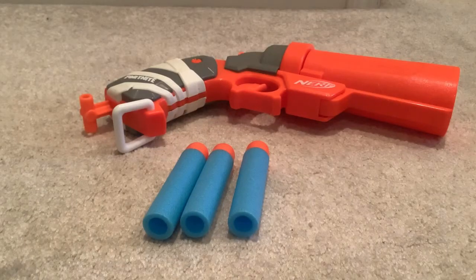What's included is the flare gun, three mega darts, and instructions. The instructions are on the inside of the box — I should show you those, but that's too much work.